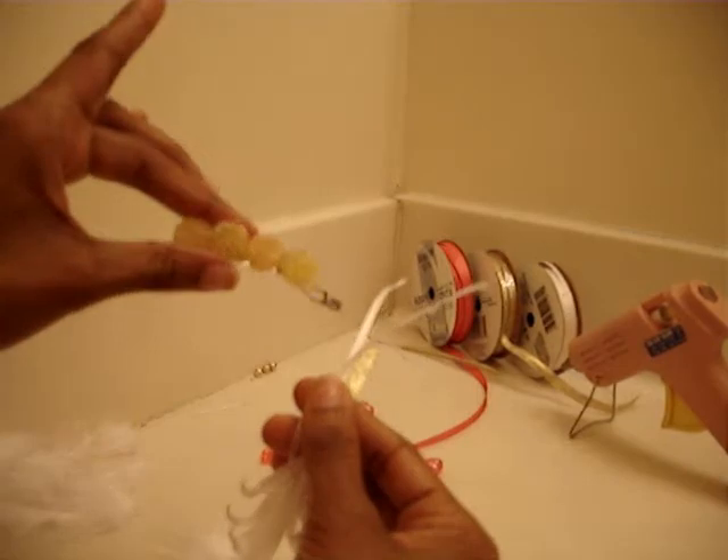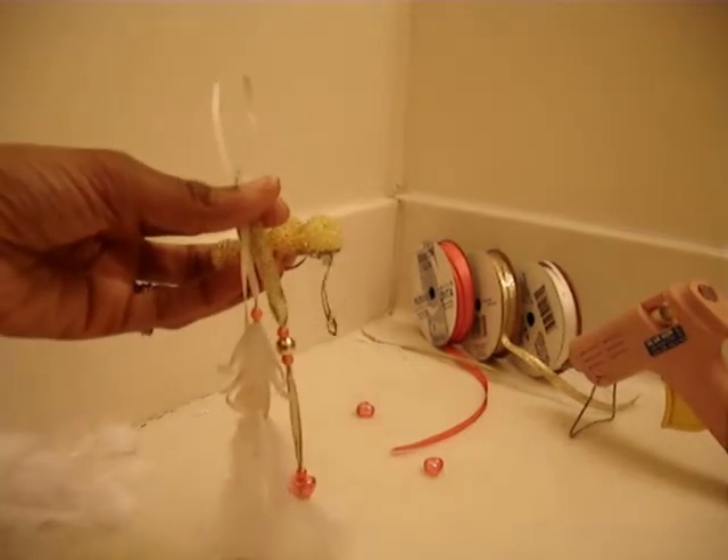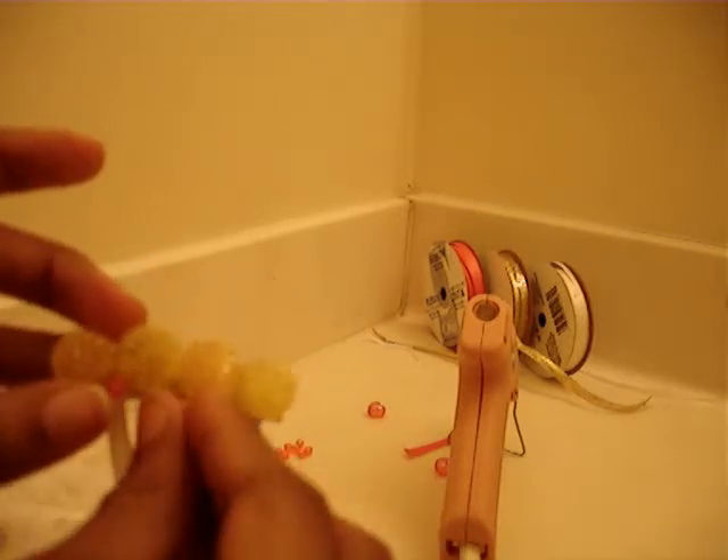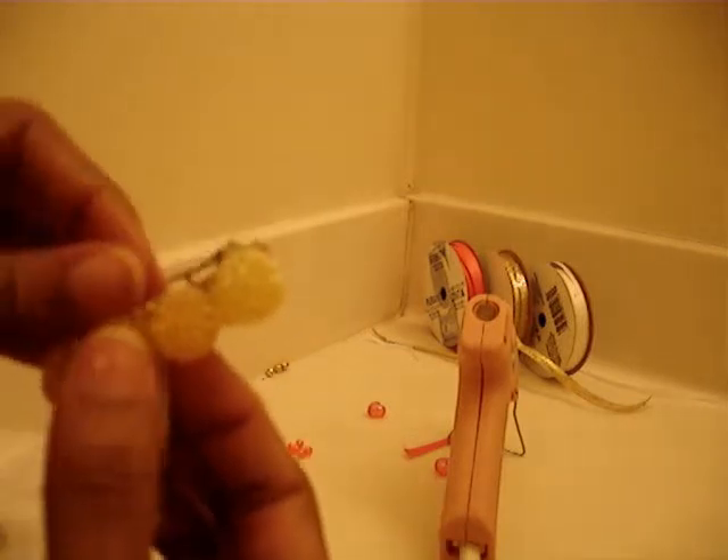So I made three and now I'm just going to glue them to the barrette here. I'm going to glue these three to the barrette and let's see what happens. I'm just going to slide the ribbon through the little open hole here, underneath the beads, and pull it through.